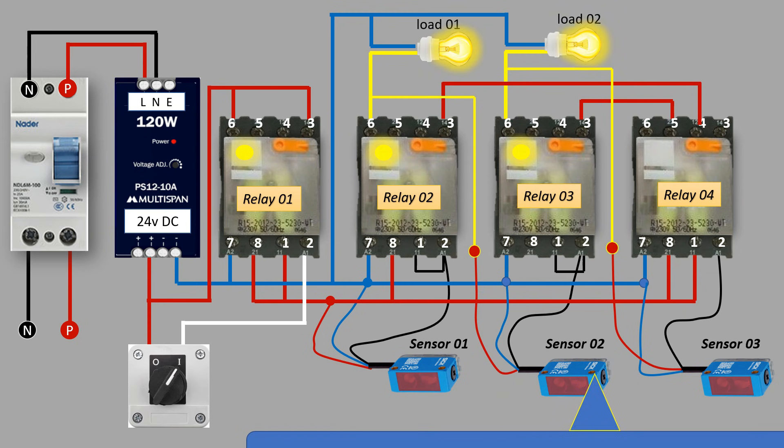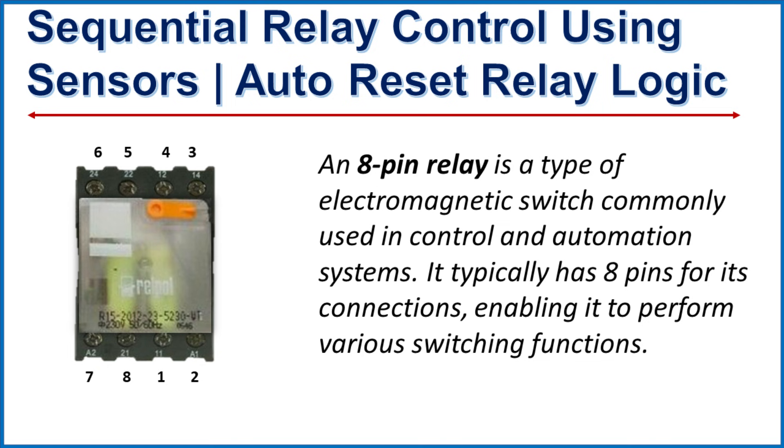Let's get started. An 8-pin relay is a type of electromagnetic switch commonly used in control and automation systems. It typically has 8 pins for its connections, enabling it to perform various switching functions.